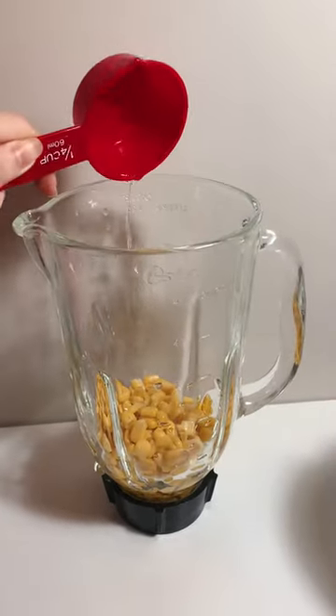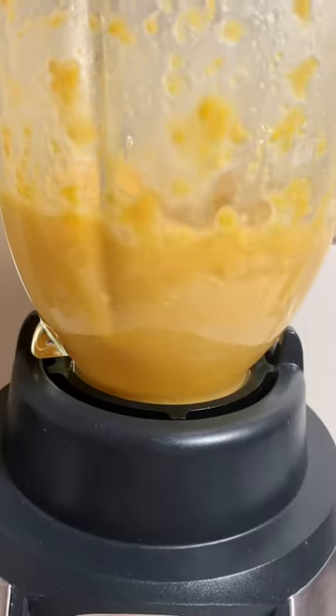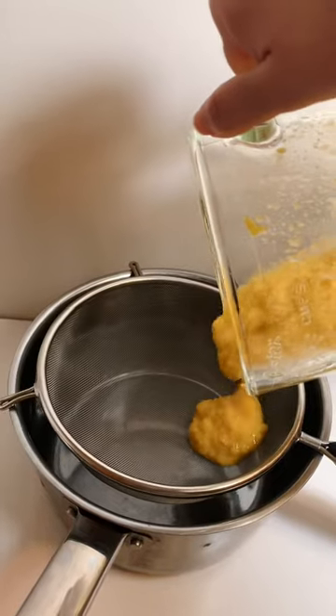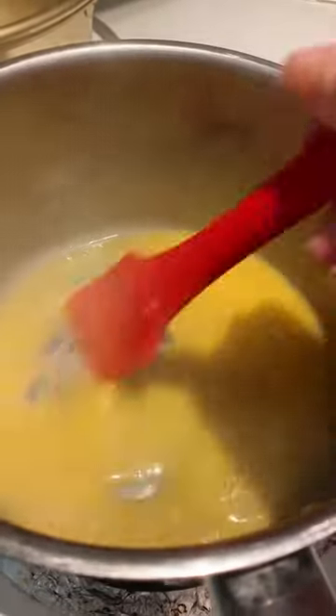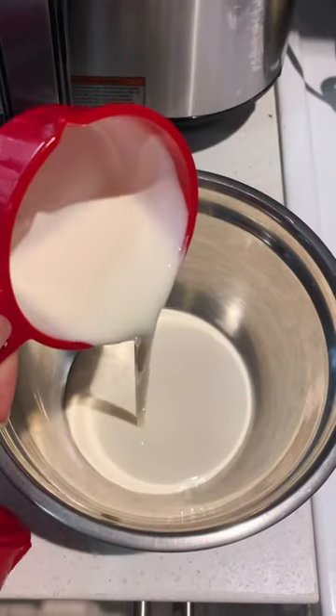First, you need to add 1 cup of canned sweet corn, 1/4 cup of sugar, and 1/4 cup of water, then blend until combined. Next, strain the corn mixture, turn on medium heat, and stir the mixture until it thickens. Pour in 1 cup of whipping cream.